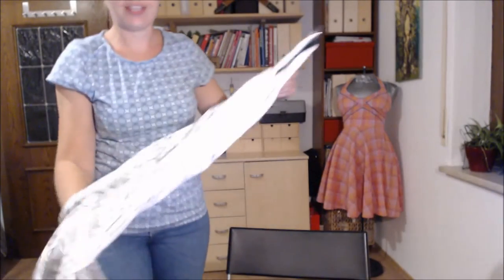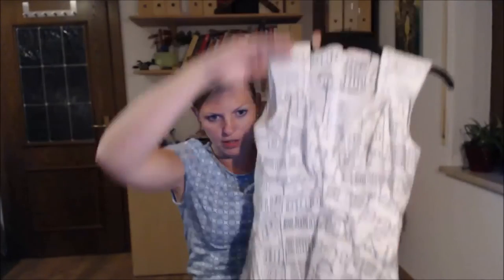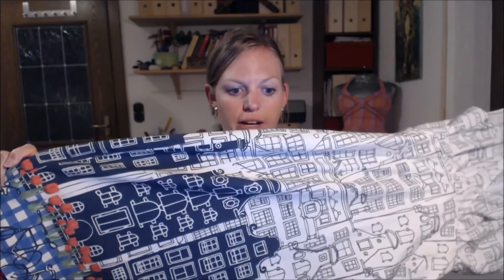Here is the fabric with the buildings print I showed you before. What's interesting is the instructions said to use one length of the print, but in my fabric the building print was only on one selvage. So the dress isn't cut on the straight grain — it's cut on the cross grain. With cotton and a simple straight skirt this works fine.